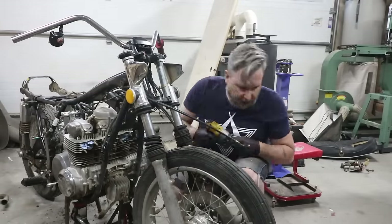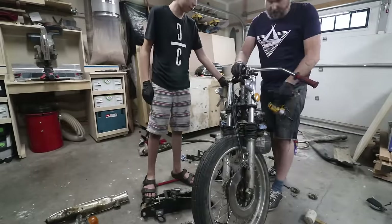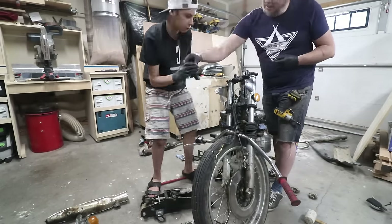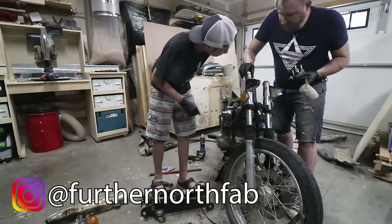You're going to see lots of my son throughout this video. He helped a ton on this build and has also helped on the other cafe racer we recently built. If you haven't seen that bike, you can check it out over on our Instagram.